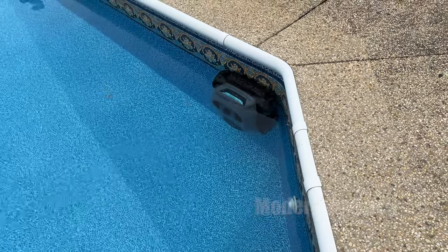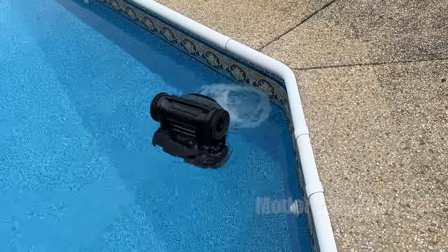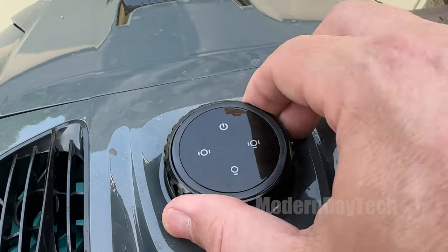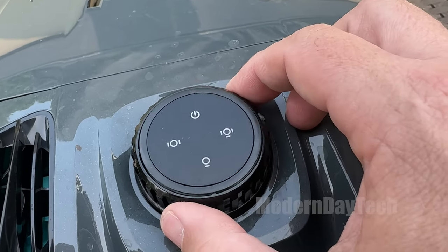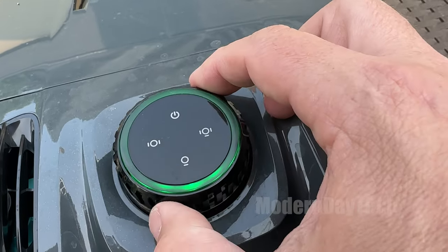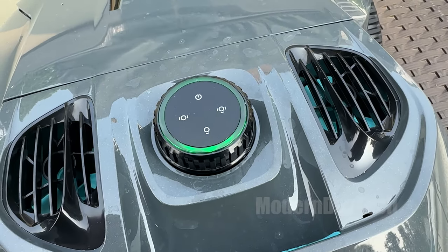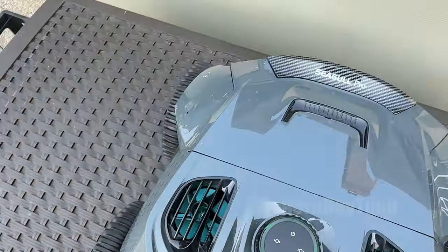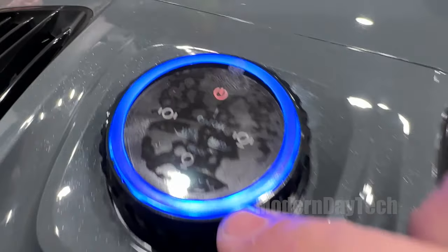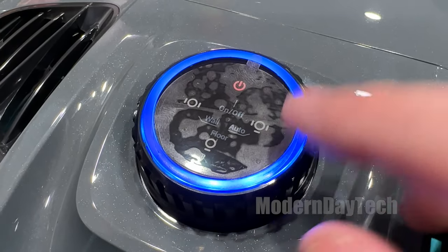Now for my third and final thing that you need to know, which is something they need to work on: the dial that you set these modes in has no label on it. There is a temporary sticker, which I took off without thinking about it — and eventually it's going to fall off on its own because it's in the water. There's no markings on this dial to tell you which mode is which. There's a little symbol, but I couldn't figure out which one was which, and it's really hard to tell what mode you're on because it doesn't have an arrow pointing to anything. I do suggest that you familiarize yourself with this dial before you take off that sticker.